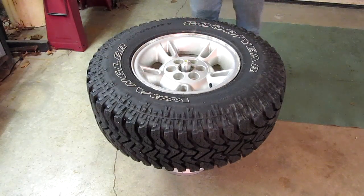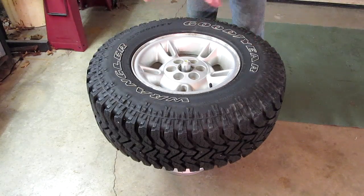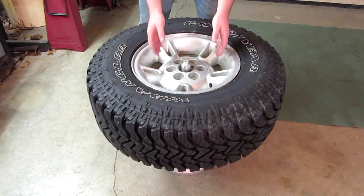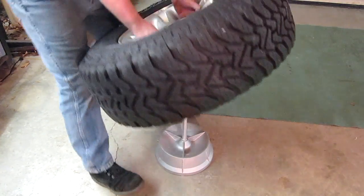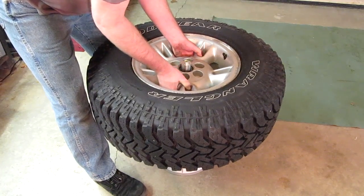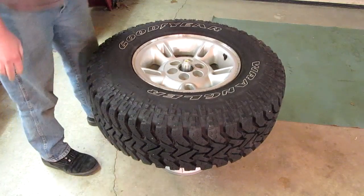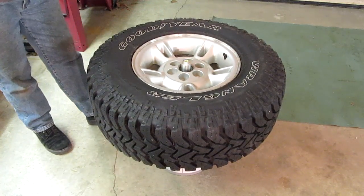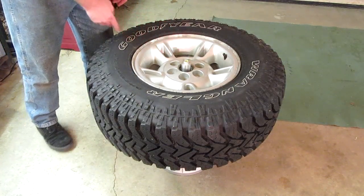Now we need to verify that. With the weight of the wheel and tire on the balancer, you do not want to spin it or you will ruin the balancing pin. So we're going to pick it up, move it around, nudge it again — and it is verified right in the middle. Now we know where our light spot is.